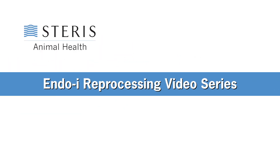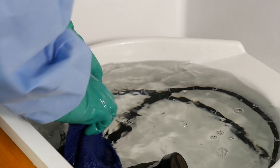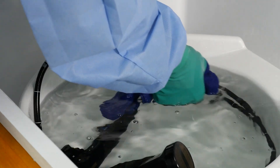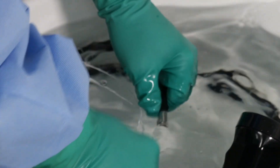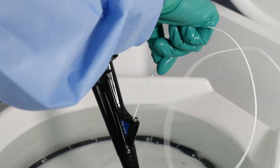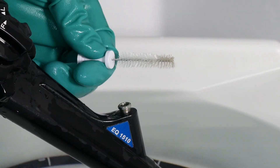Welcome back to the Steris Animal Health Endoscopy Reprocessing Video Series. Step 2: Cleaning. Manual cleaning is the most important step in removing any microbial burden from an endoscope. A thorough manual cleaning process helps ensure that any retained debris is removed from the scope. This debris may inactivate or interfere with the active ingredient in the high-level disinfectant. We'll discuss the high-level disinfection process in Step 3.